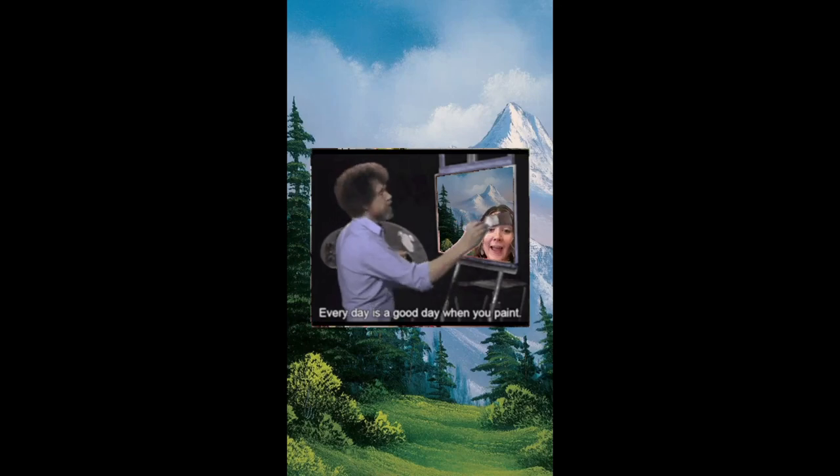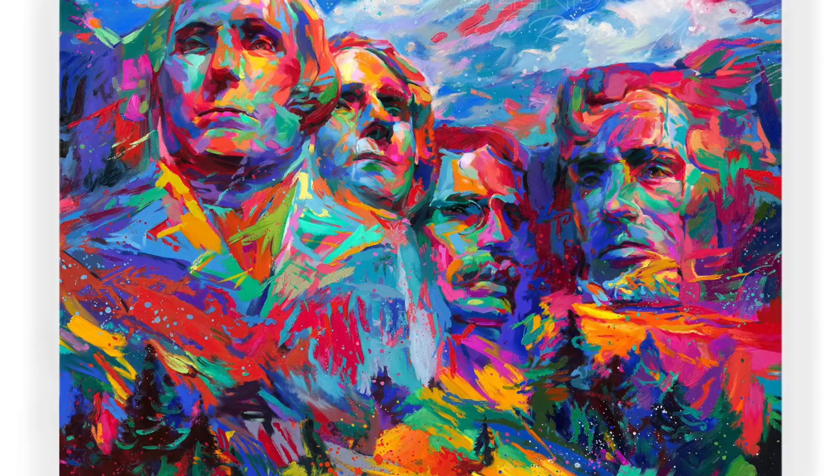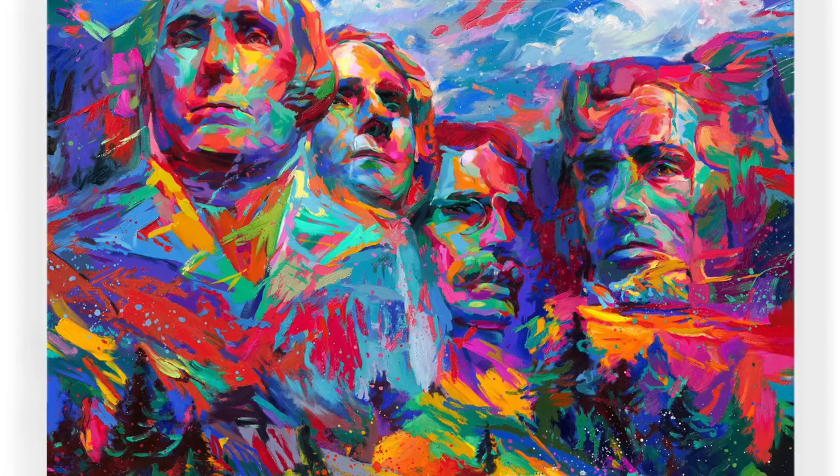Hey artists, it's Miss W and today we are going to channel our inner Bob Ross because every day is a good day when you paint. We will be taking on the challenge of painting the famous South Dakota monument, Mount Rushmore.